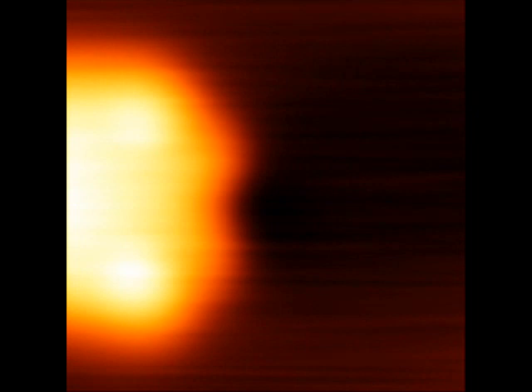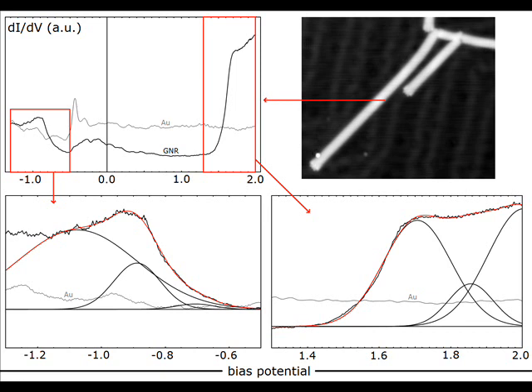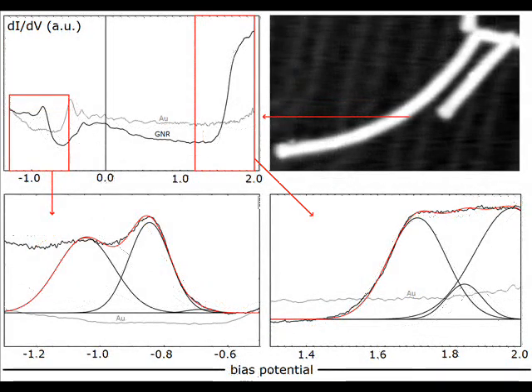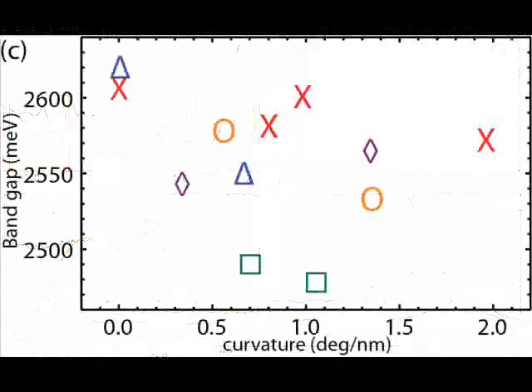For ribbons that have not been pinned, we measured the density of states using scanning tunneling spectroscopy. We have fitted spectra for valence and conductance band positions, for various curvatures and various ribbons. However, we could not obtain a clear trend and conclude that the bandgap of graphene nanoribbons is relatively insensitive towards bending.